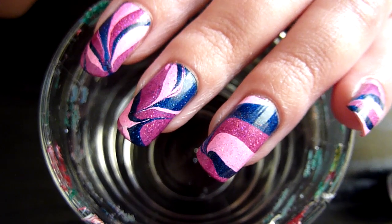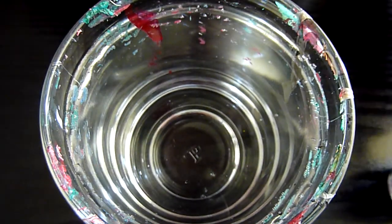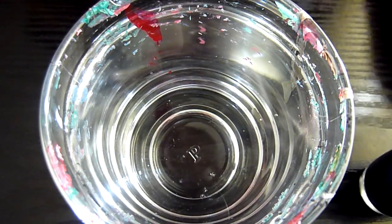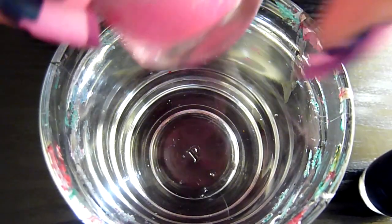I'm just going to show you how I do this one — it's very simple. The blue I'm using is by OPI, it's called Fantasy. The purple one I've got is another OPI one, that one's called Extravagance.